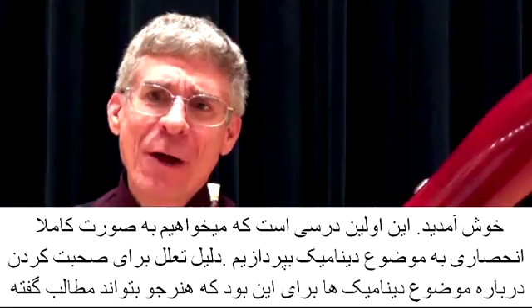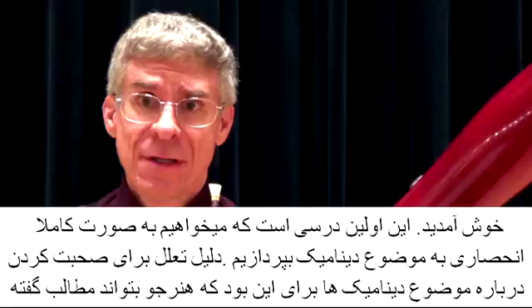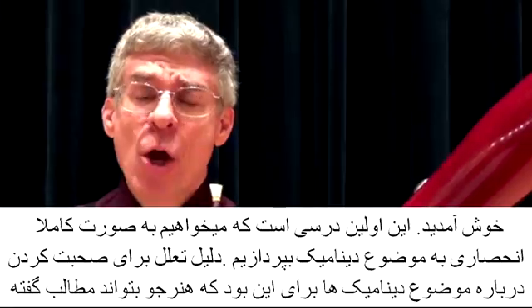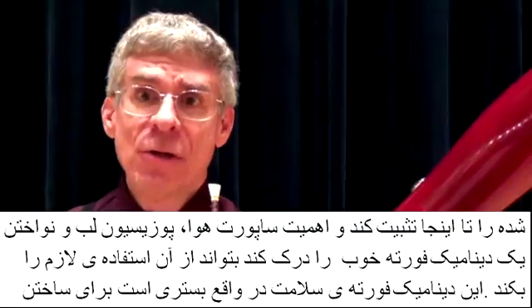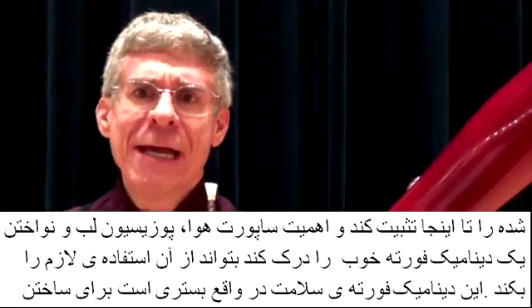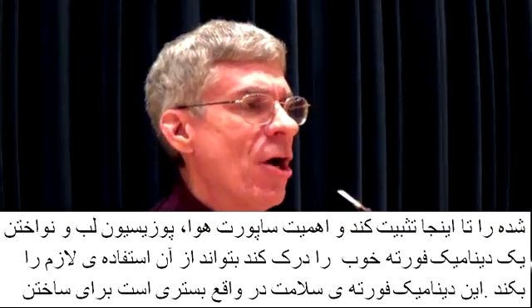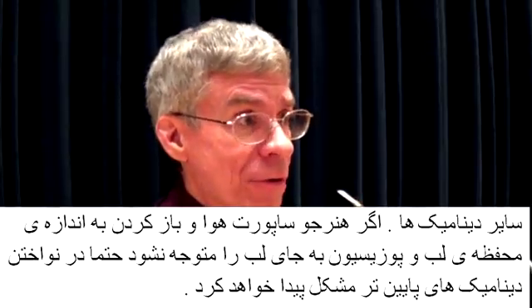Welcome. Generally, this is the point in the lesson plans where I begin talking about dynamics. I have a reason for delaying a talk about dynamics until the student is well established, understanding the fundamentals of air support, embouchure, and playing a good healthy forte sound. That healthy forte sound is the home base for the other dynamics.